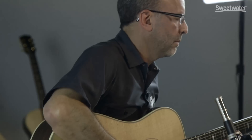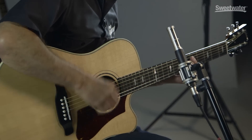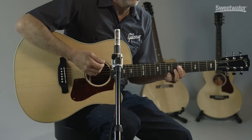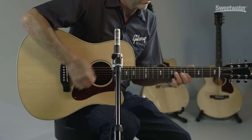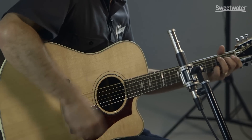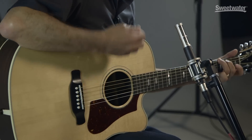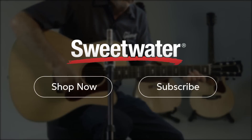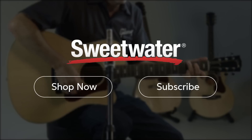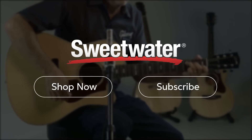For more information on this guitar or any other Gibson product, please contact your Sweetwater sales engineer. Thank you for joining us today.